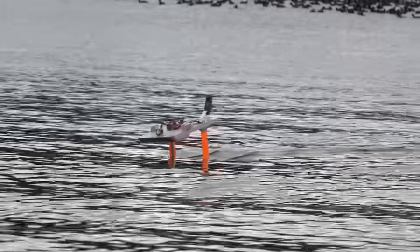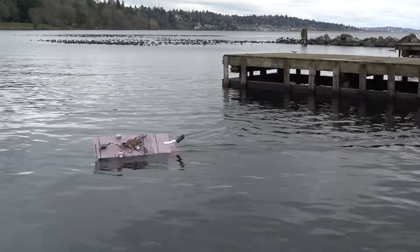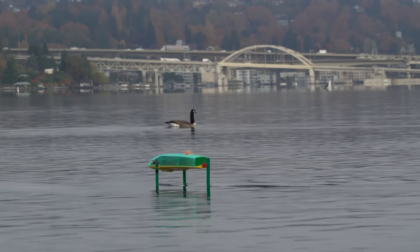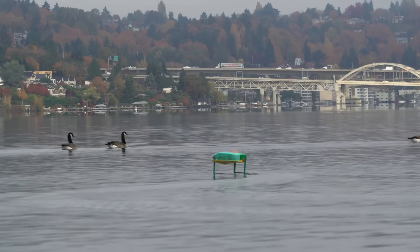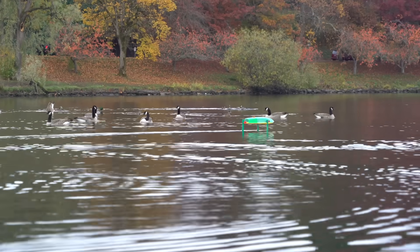I was going to make this whole PCB hydrofoil project one video, but it's already pretty long and there's still a lot more to cover. Here's a little teaser of what's to come in the next video. These hydrofoil kits are already available for sale on rctestflight.com, but it might be a good idea to wait until the next video before buying one, just so you know what you're getting yourself into. So that's all for this video.